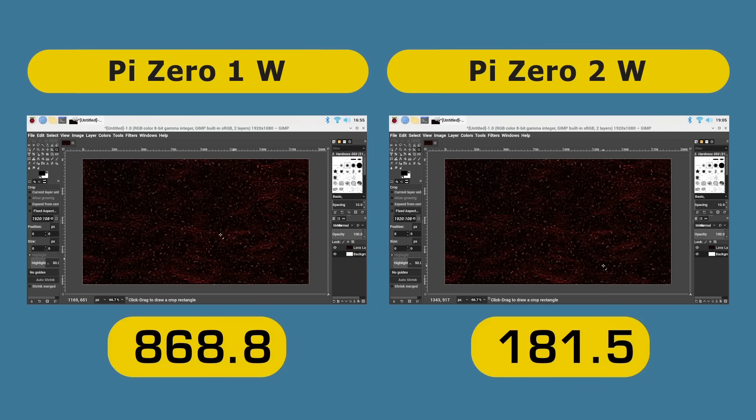Some people will say: when would you do image processing in GIMP on the Raspberry Pi Zero? And yes, you're right, that's not what it's primarily intended for — although you can do so if you wish. But there will be occasions where image processing is a key part of what you're doing with a Raspberry Pi Zero — for example, running Motion to do motion detection when you've got a camera connected for a camera motion-detection device. It's very pleasing to see a real-world result showing the Raspberry Pi Zero 2W is so much better at image processing than its predecessors.